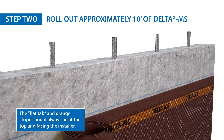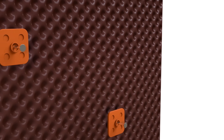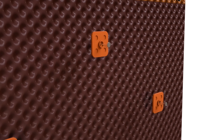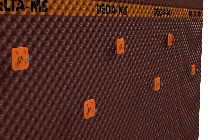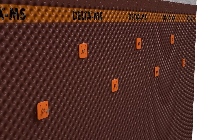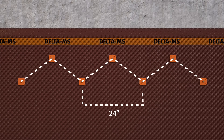Position the roll in the direction of the installation. With one person holding the membrane, the other installs the delta fasteners at intervals of 12 inches in a W pattern, beginning 4 to 6 inches below the orange stripe. The sheet should fit tightly and be evenly installed over the entire wall.